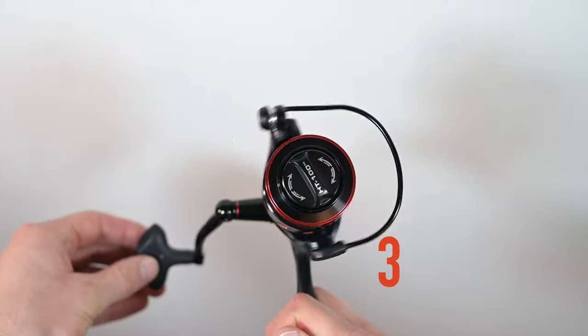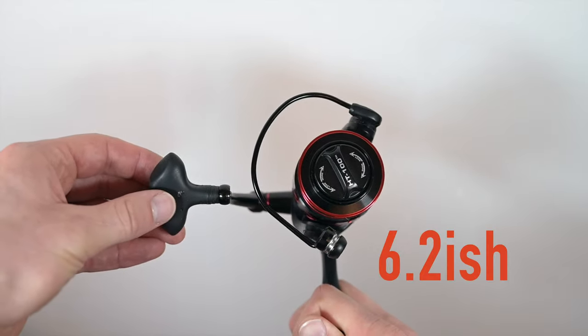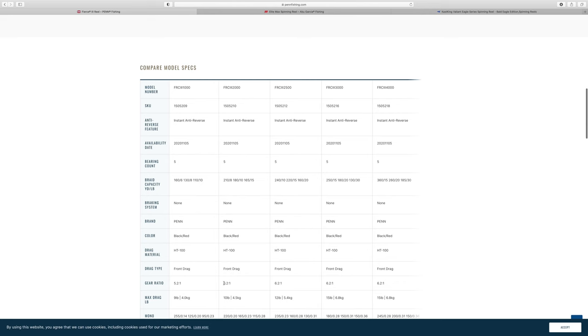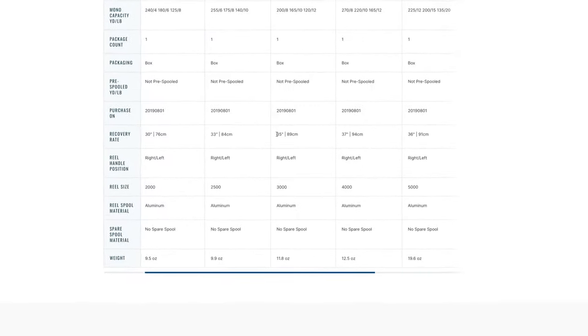The Penn Fierce 3 sports a medium 6.2 to 1 gear ratio — that's 6.2 turns of the spool for each revolution of the gear handle. That's basically your retrieval or recovery rate. That 6.2 to 1 ratio is for your most popular sizes, which range from 2 to 4,000 series.